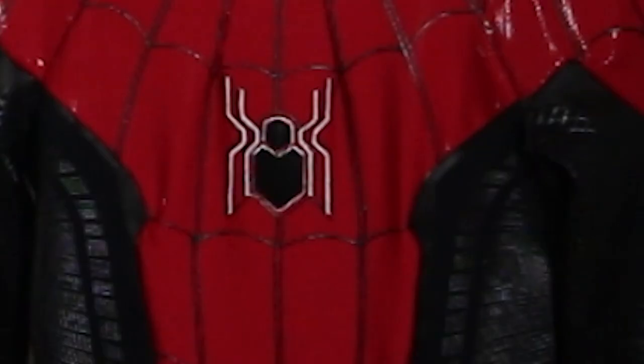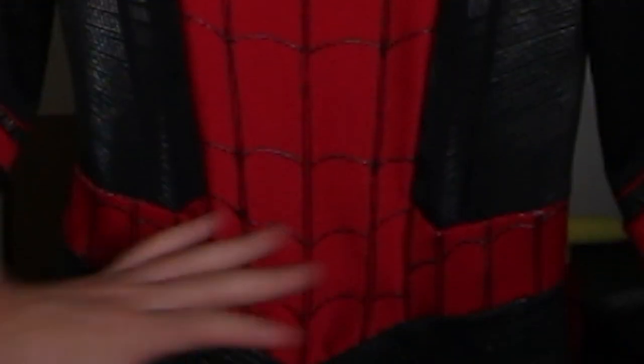Hey everyone, today we're gonna be sewing some very fashionably tight pants. In the background it looks like the suit is done, and that's because it mostly is — just ignore the logo, the fact the pants are attached. Just act like we just sewed the pants. We are almost done sewing the suit. After this video it'll just be how to sew in a U-shaped zipper and then how to glue on all the accessories. Until then, let's get into how to sew these pants together.